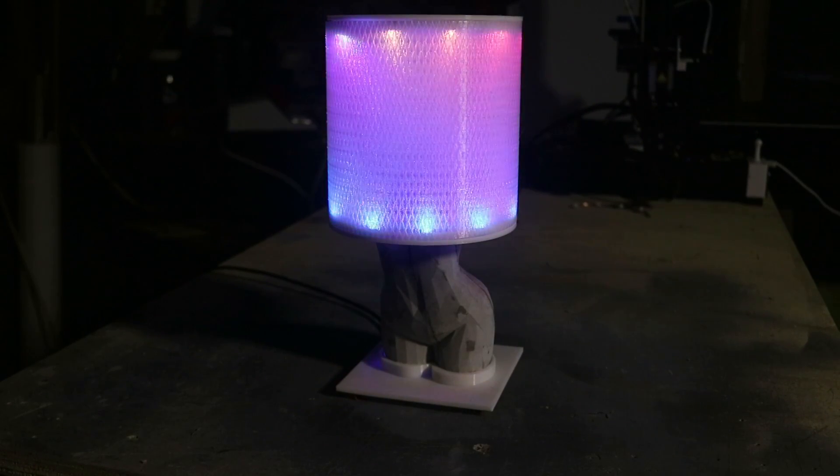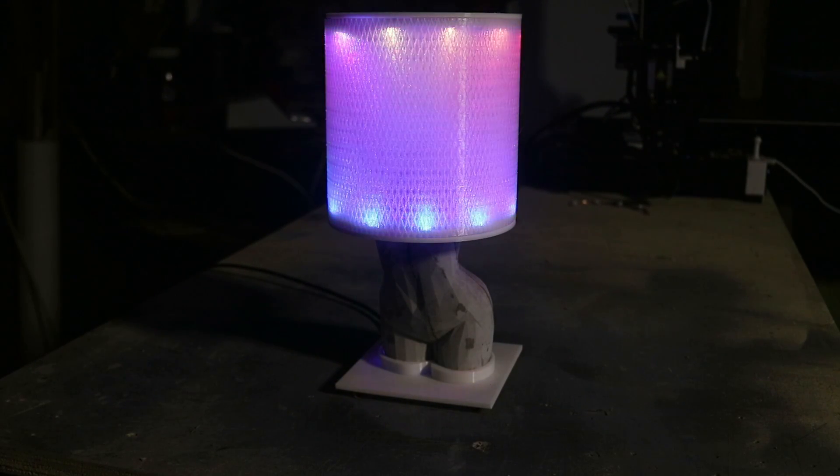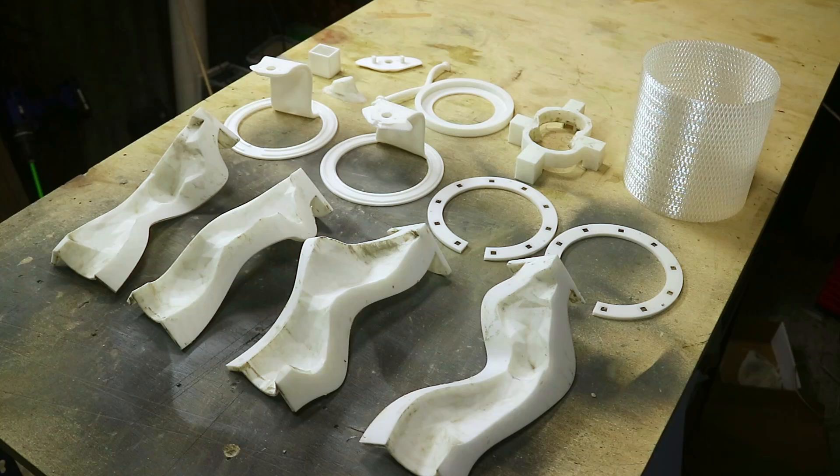In this video we're making a cool lamp using NeoPixels and cement. Check out the show notes for the chapters and the build doc. There's quite a shopping list for this project.